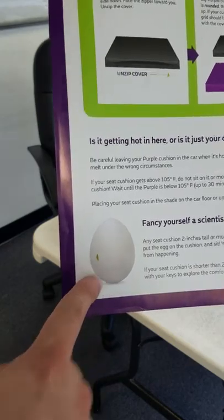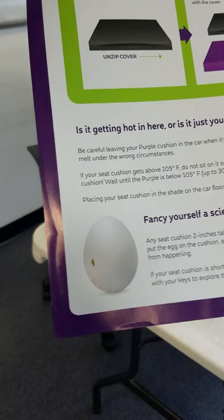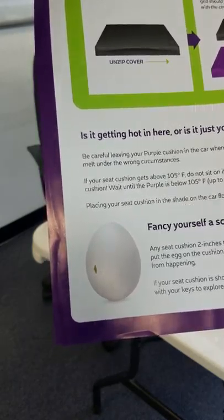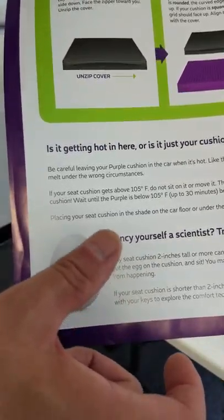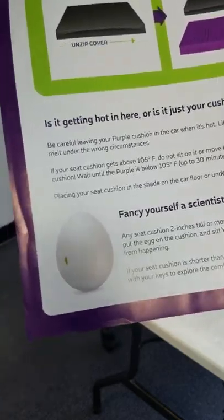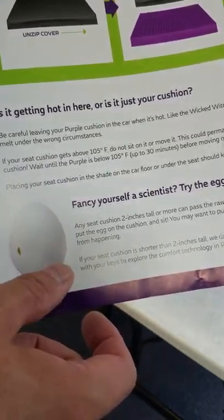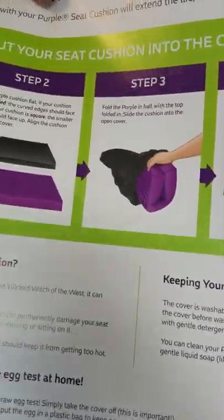They talk a little bit about this famous egg test. So this seat cushion is meant to give - it's meant to bend to your body's contours, which makes it so comfortable. It's got some cushion beneath it that'll give way a bit, so it's supposed to be enough that an egg won't crack if you drop it on there, and then it starts to firm up a little bit with more weight. It's a unique technology.